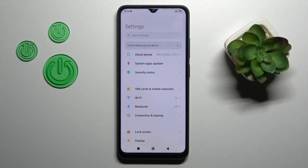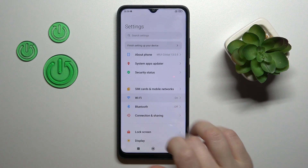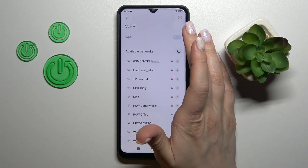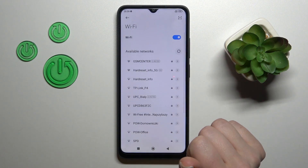First, we should open the Settings application and go to the Wi-Fi section. Here you'll see the switcher to activate Wi-Fi or to turn it off — we should use this switcher.